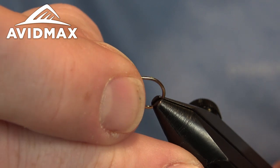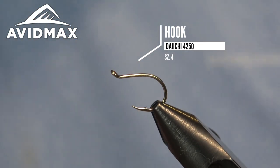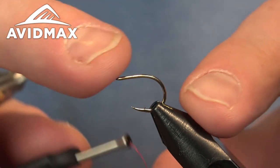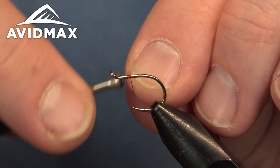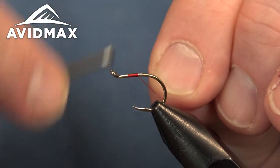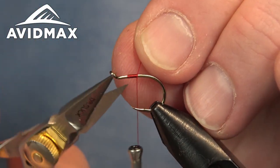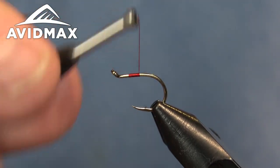So we'll throw our hook in the vise. This is a cool egg hook from Daiichi, pretty unique hook — the 4250 hook. Doing a size 4 today. It's a nice salmon hook which will work well for all your different egg imitations. Comes from the conventional world and crossed over into our fly tying world here.